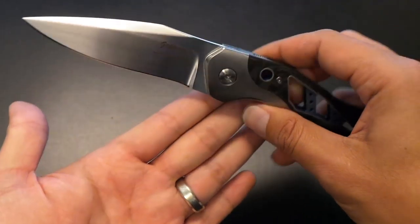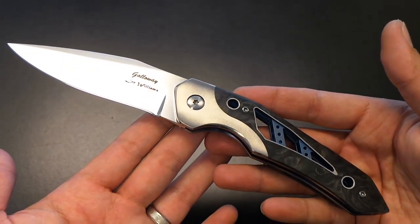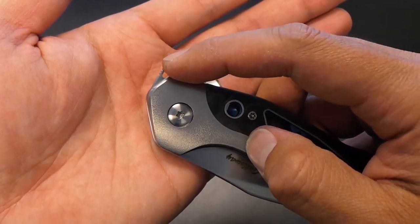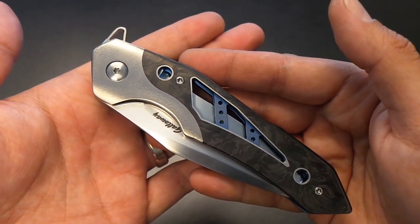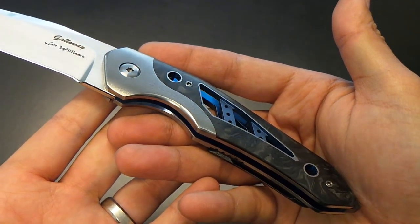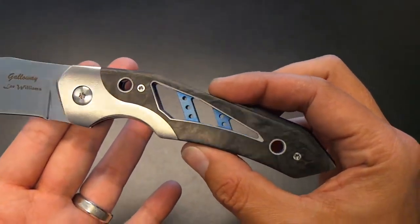A little bit about the knife: it is a hand-rubbed satin CPM 154 blade, and obviously it's got the kickstop feature — Lee Williams' work. Overall length is about eight and three-quarter inches, so it's a perfect EDC carry. The blade length is three and five-eighths inches. It's been heavily skeletonized — even the kickstop flipper tab has been heavily skeletonized. They've cut out as much as they can without losing the rigidity of the steel, and it's basically a titanium kickstop bolster-lock setup. The amount of detail is considerable — this is definitely CNC work and it screams Lee Williams.